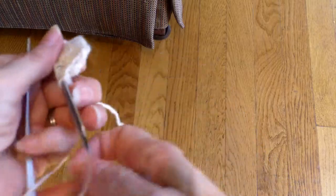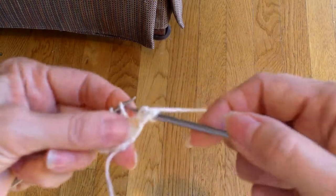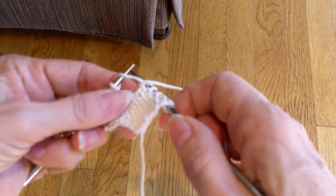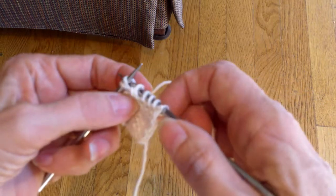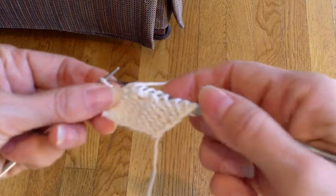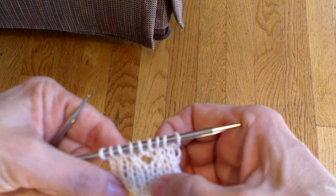When I turn, I'm going to be on a wrong side row. I'm going to purl, purl, purl, purl — because that's what it says to do in my chart. Here I get to my first yarn over. I purl into the first yarn over and take it off the needle, and that leaves the yarn over. I then knit into that yarn over. Then I purl, purl, purl. So I purl into one half of one of the yarn overs, and then I knit into the other half. And this is what that looks like when I have worked it.